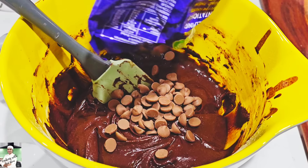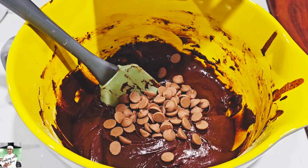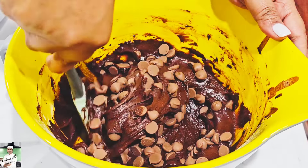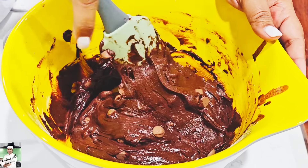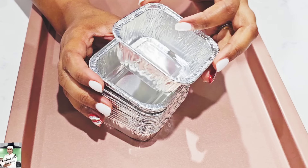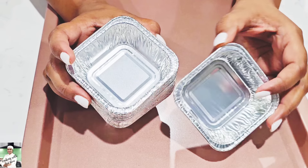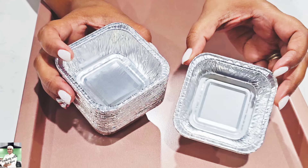We will make the recipe for brownies with salt. We will use the same ingredients. I will use this video to make a little bit of foil.